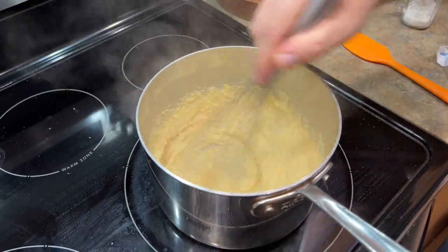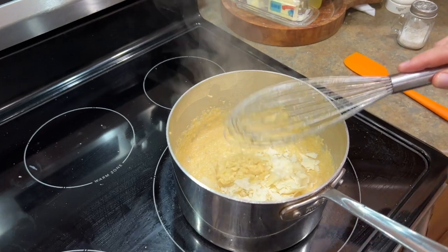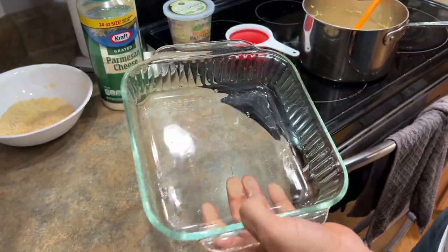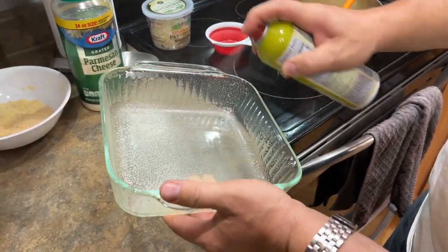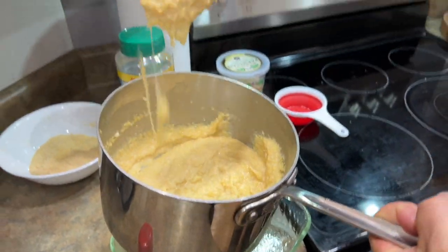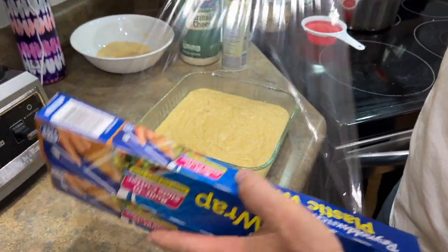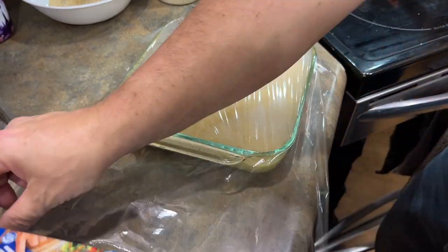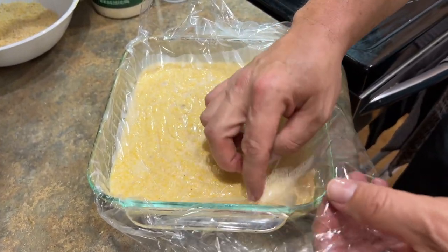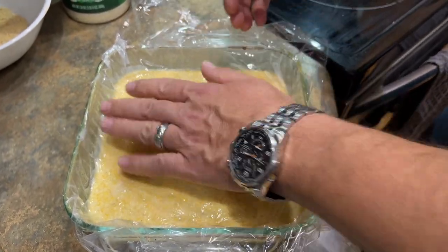Let that butter dissolve for just a second, then add the cheese and fold it in a little bit. Take it off the heat — just like that. I've got an eight-by-eight pan; spray the sides and bottom really well. Give it one last mix — see that cheese in there making those shreds? Then take some plastic wrap and lay it right over the top, touching the surface of the grits. This stops a skin from forming. We're going to let these refrigerate overnight and they'll be ready for the next day.